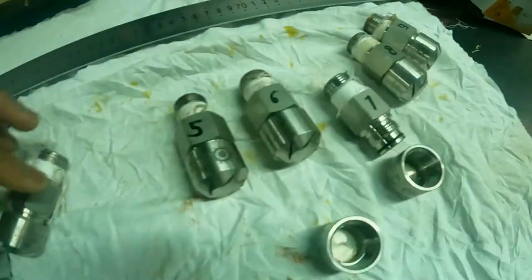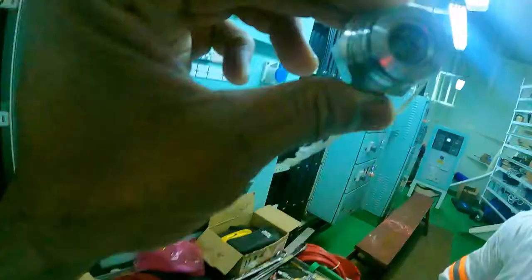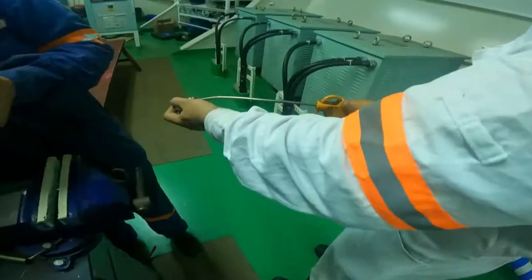The boys have taken off all the nozzles. Well, like we suspected, they are clogged with rust from the line. This must be done from time to time.